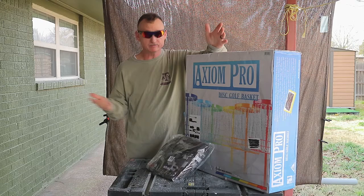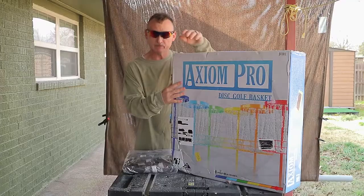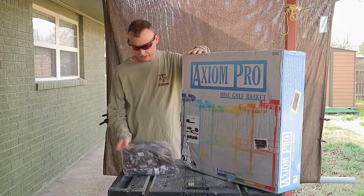I recently started playing some disc golf — never played before except for a couple of weeks ago. My nephew took me out, we played, had a good time, so I thought I could probably get into this. So I got myself a disc golf basket so I can set up in the backyard and practice.